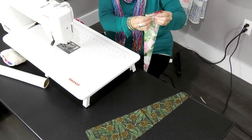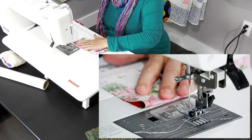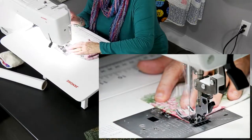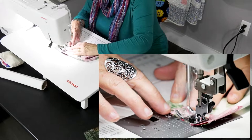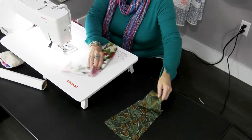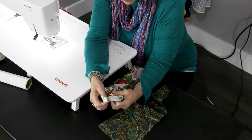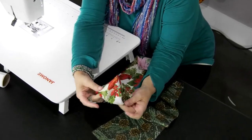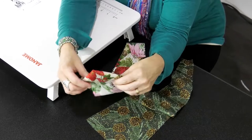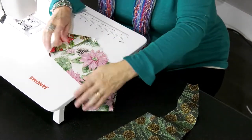With it folded in half, sew a quarter inch all the way across. Then open it up, push out the point, and now it's a finished edge. Center it up, iron it down, and then you'll sew up the edges.